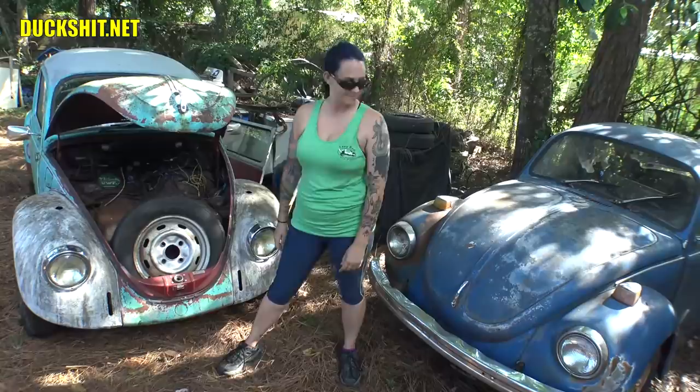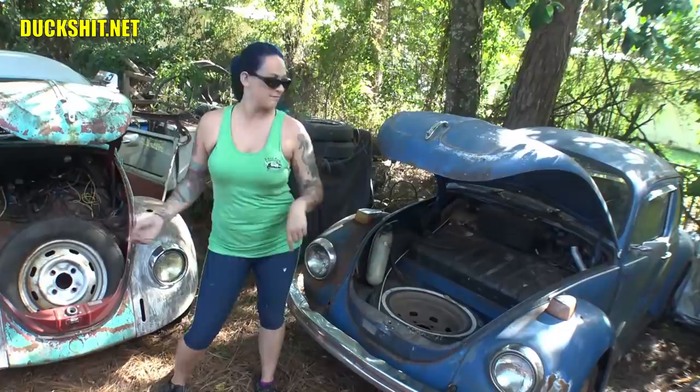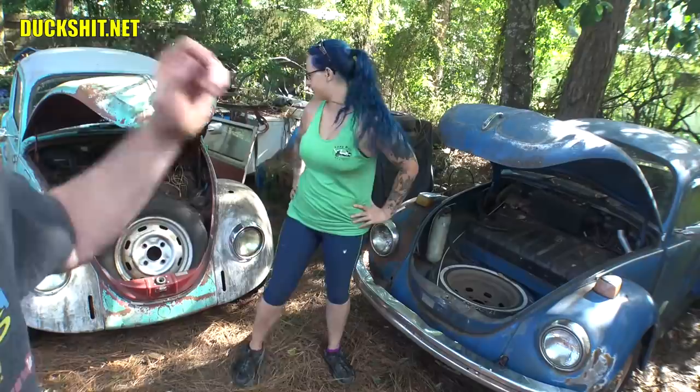Opening the Super Beetle's trunk — the spare tire is laying flat. That's the most obvious thing that distinguishes a Super Beetle from a regular Beetle. So for those of you saying this wasn't a Super Beetle, you're wrong.